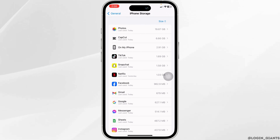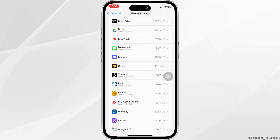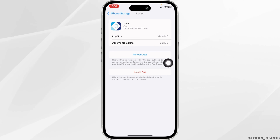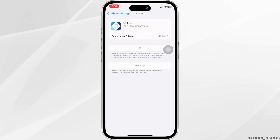Scroll down. Over here, you want to find all the apps that are installed on your device. Find the app Lorex and open it. Now click on Offload App, then click on Reinstall App. After you reinstall the app, you can check whether your problem has been solved or not.